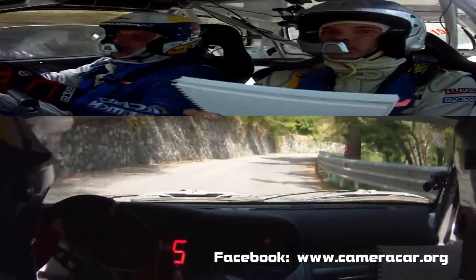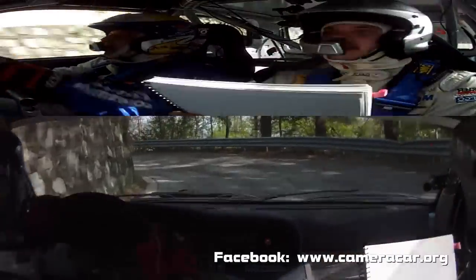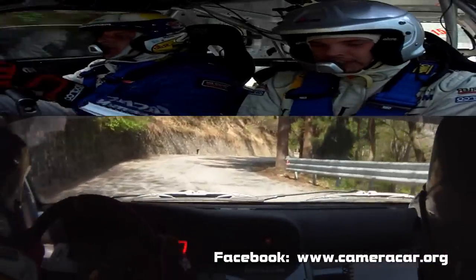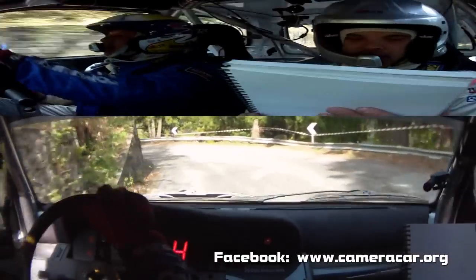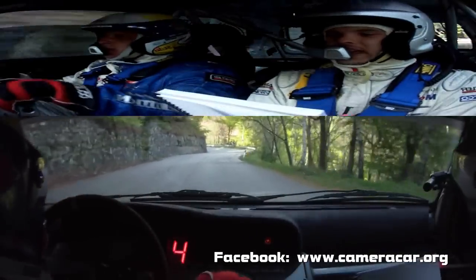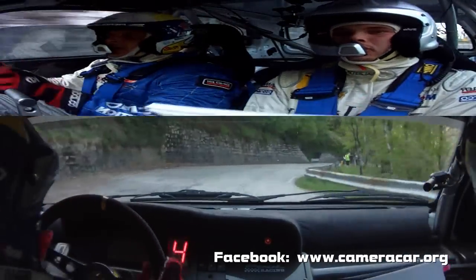E attenzione, destra 4, chiude. Subito sinistra 4, meno. Meno. In destra 5. Attenzione alla zebra. Sinistra 4, più rotto. 30. Sinistra 4, meno. In accenno destro, lascia. Attenzione. Destra 3, meno. Meno.